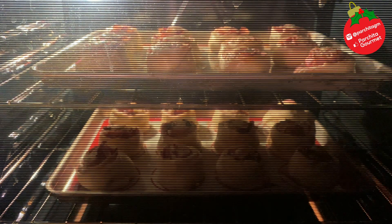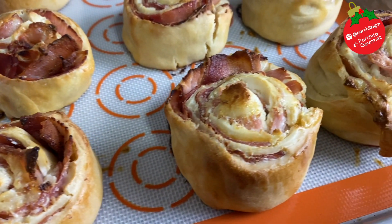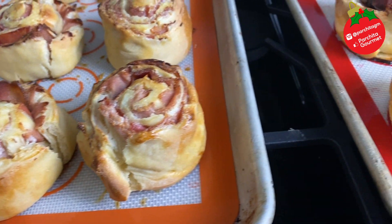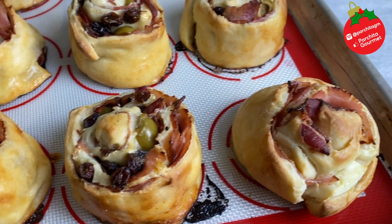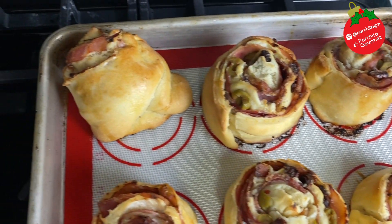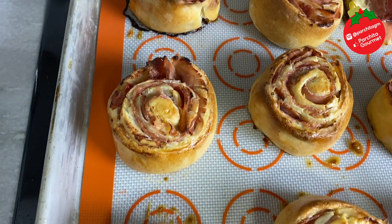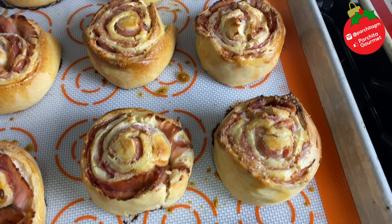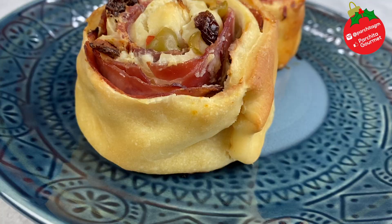Bake them in the oven at 375 degrees Fahrenheit for about 20 minutes. And this is the final result, everyone. I cannot explain the smell that will fill your house when you make this recipe. It's a pretty cute option, I think. The cream cheese throughout the whole roll makes a difference in how the bread tastes in the end. I hope you loved it — this is our 2020 interpretation of pan de jamón.